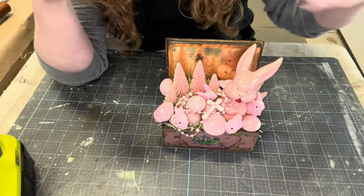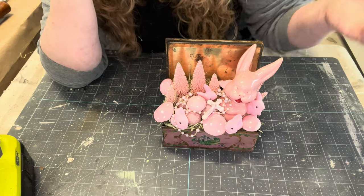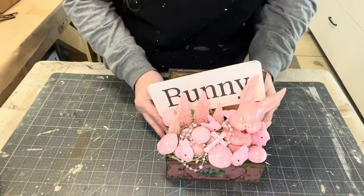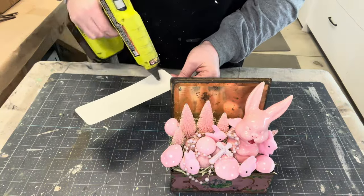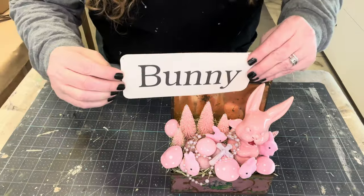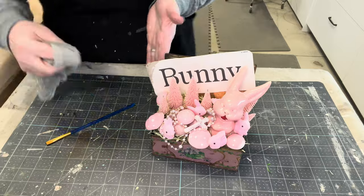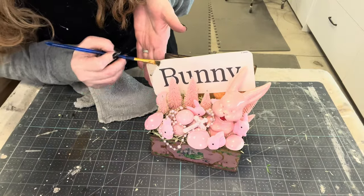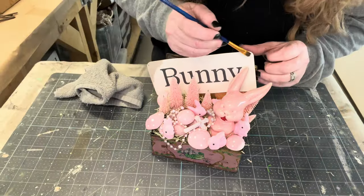I do think the background needs a little bit of wording, so I bought some labels from a lady at a local antique mall that said 'bunny,' which I thought was perfect. But I think it distracts from the whole thing, so I am going to use a little bit of the aging wax on it just to give it a little more age — so it's not that stark creamish color taking away from all that pink.